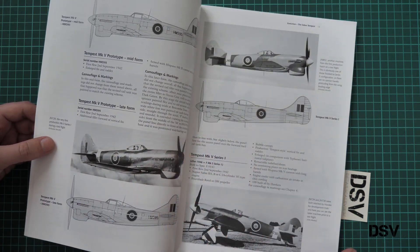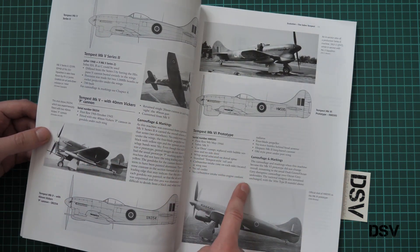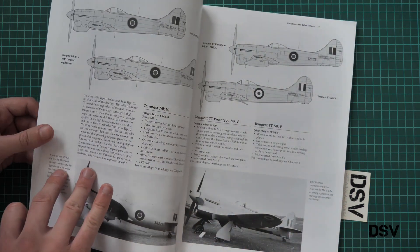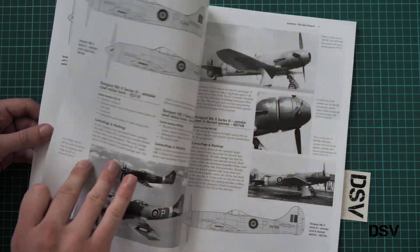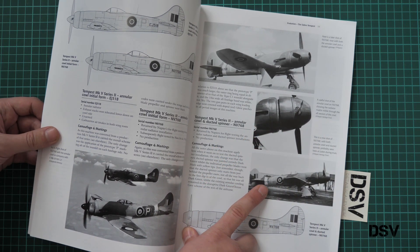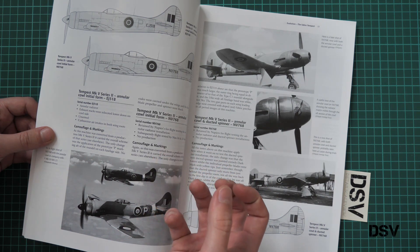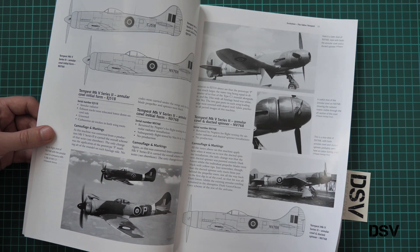Of course we start with the development history, so you have all the versions shown here. It goes from version to version — for example here we have the MK6 prototype, then the TT prototype MK5, etc. This one is quite interesting — I'm not even sure what it is. It's an annular cowl and ducted spinner, so basically there was no air intake from the bottom.